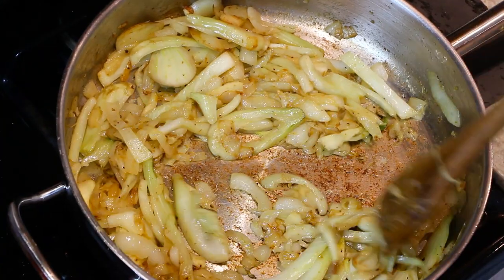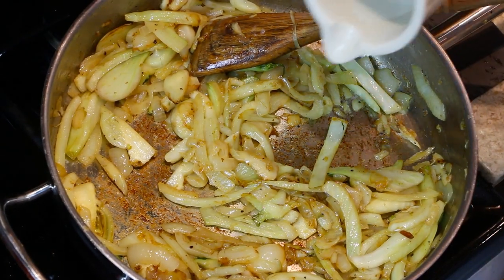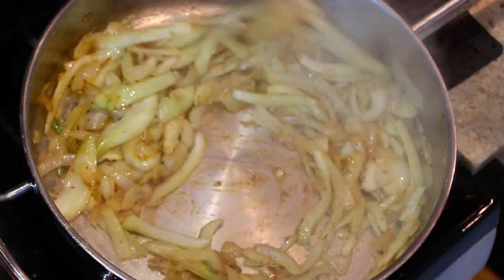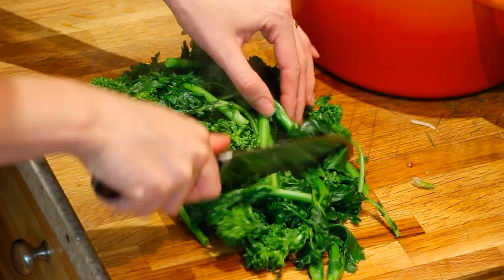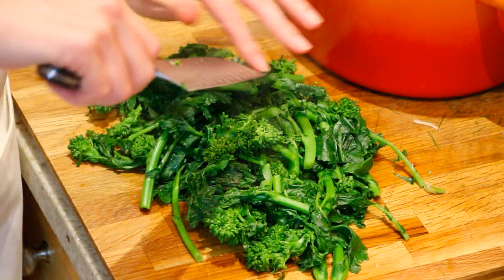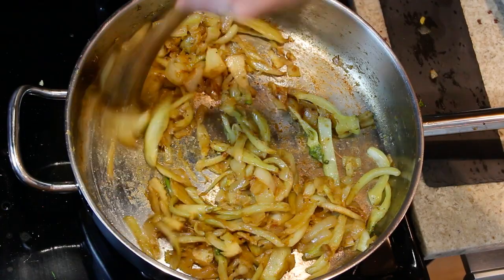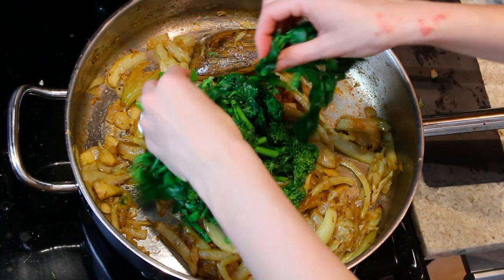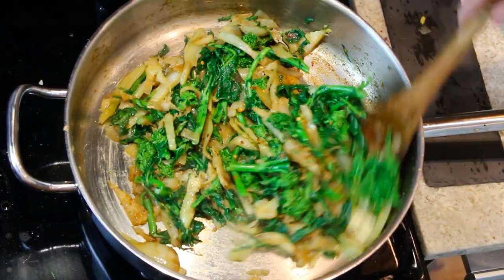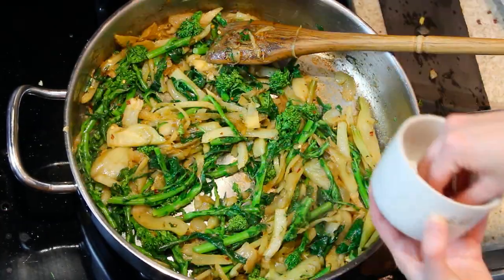Then you can uncover it and you can see it's starting to get all nice and brown. We're just going to take a little bit of water to scrape those nice caramelized brown bits off the bottom. Just going to roughly chop that broccoli rabe — I want nice bite-sized pieces, be careful, it's hot. Once you see your onions and your fennel really starting to brown up nicely with a beautiful caramelization, now we're going to add our broccoli rabe. For a little spice, we're going to add our red pepper flakes — pepperoncino.